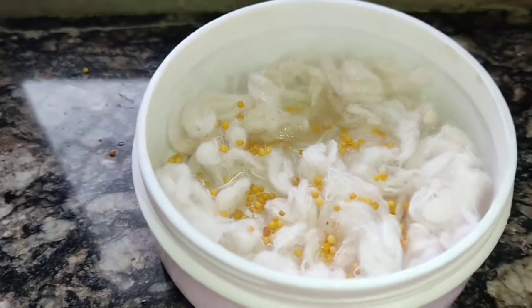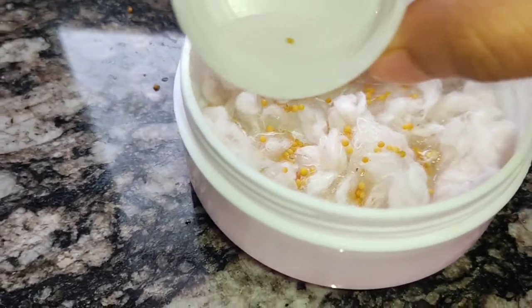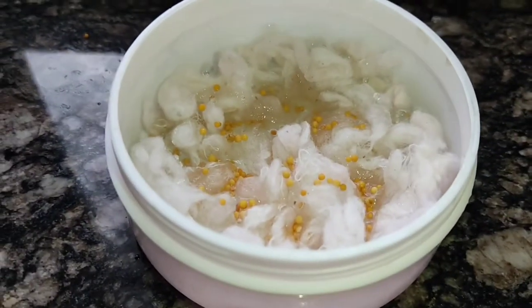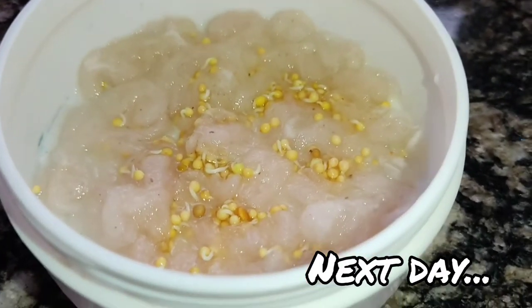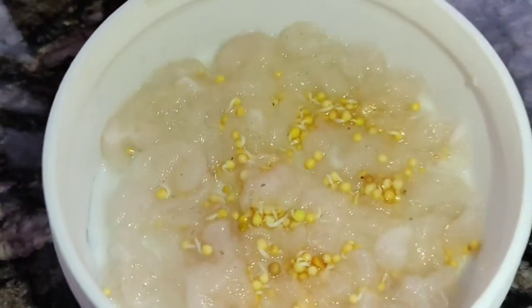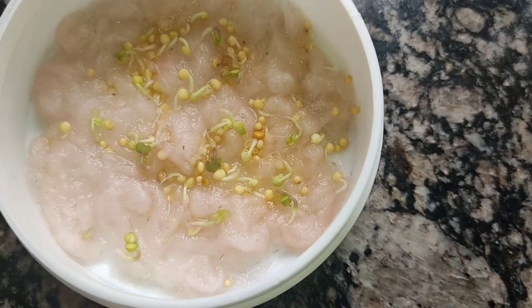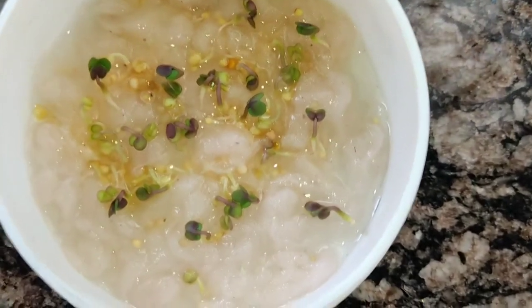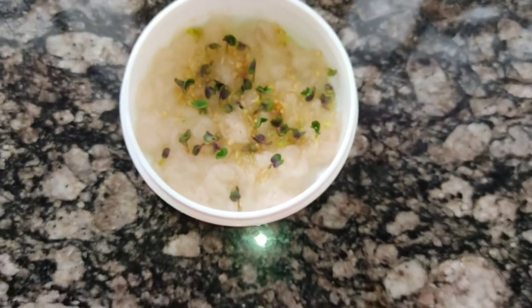Water it every day. In the next day you will see some changes. Within four days it will grow as much as you can see.